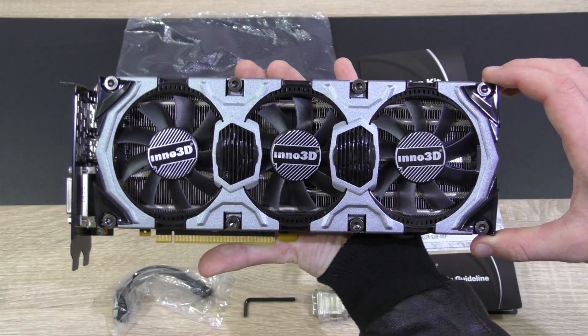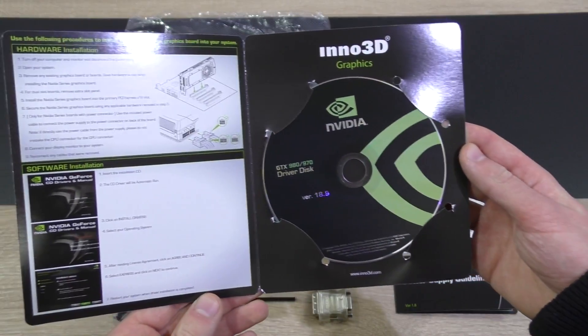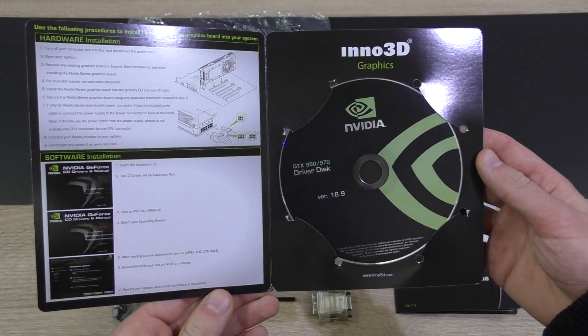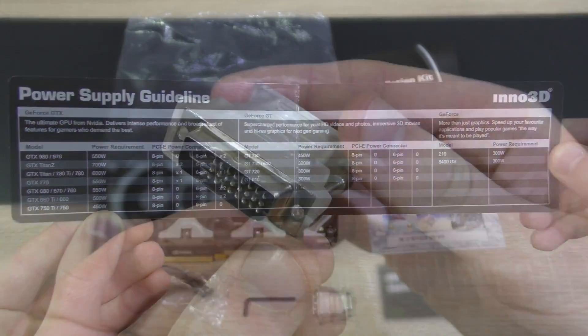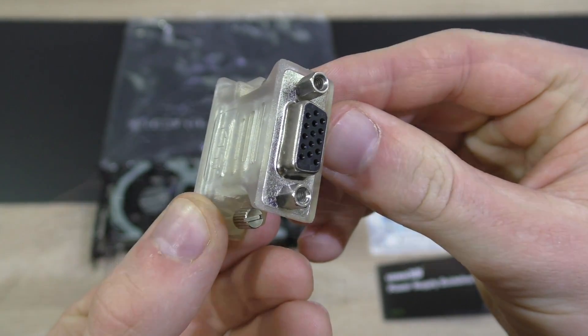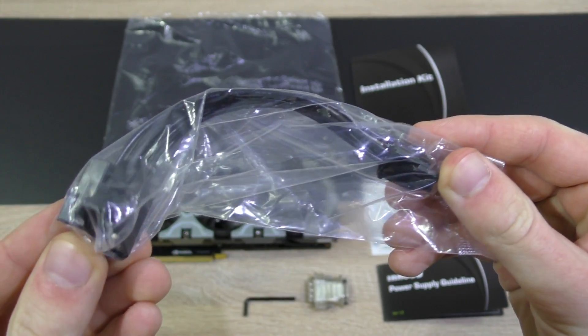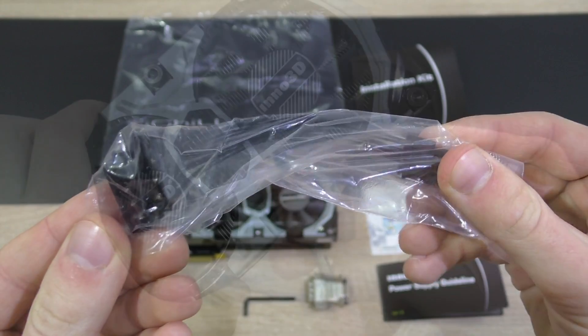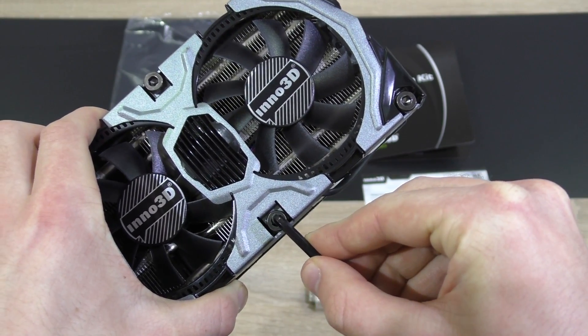Alright, in the box is the beautiful graphics card itself, an installation kit which basically is an installation guide with the driver disc. Also included is a power supply guideline for different GPUs, a DVI to VGA adapter, a dual molex to PCIe 6-pin adapter, completely in black — very nice.